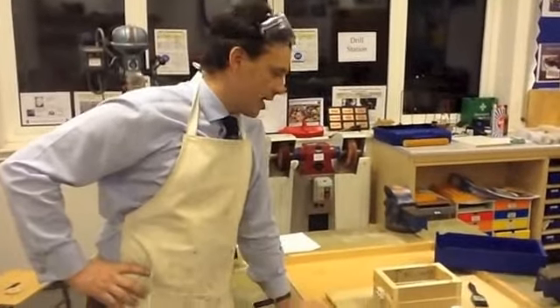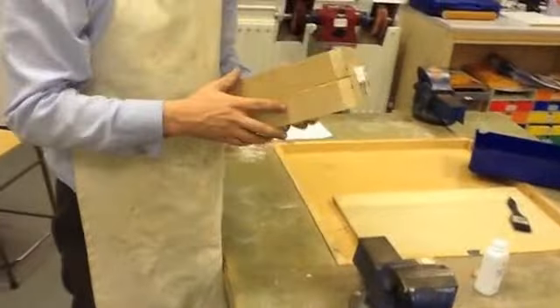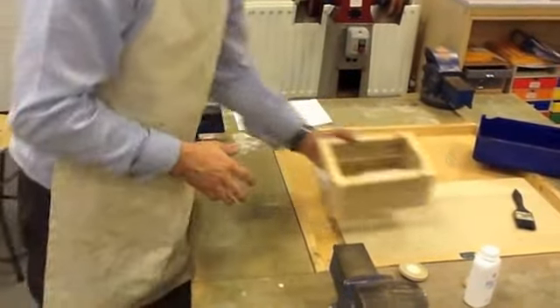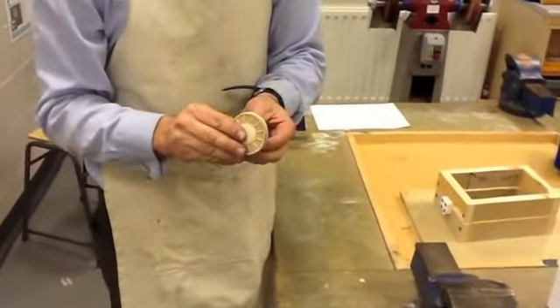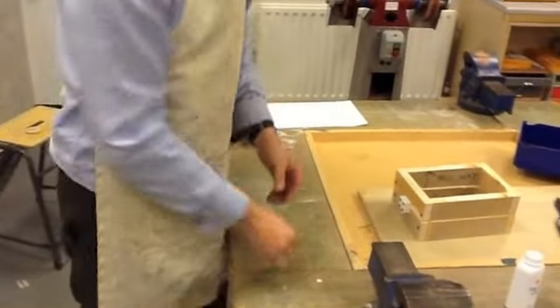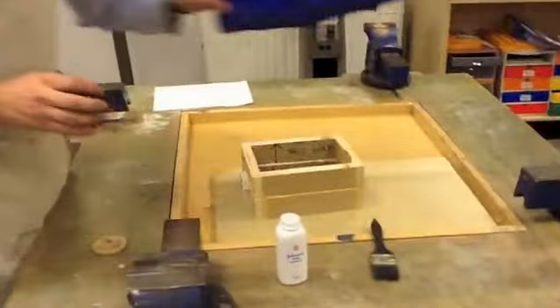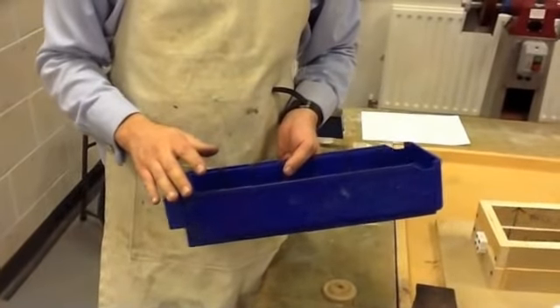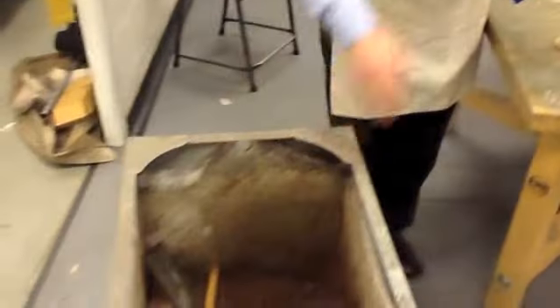For this next stage you are going to need a casting box — this one is enough for between two and three people. You're going to need your pattern with your locating pin, some talcum powder, a brush, and some sand. The sand we use is a special sand casting sand called Petrobond, located in this large bin here.